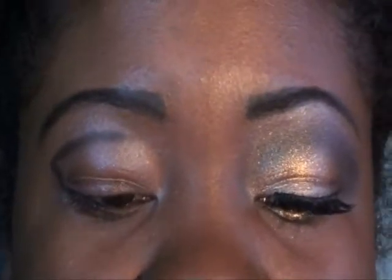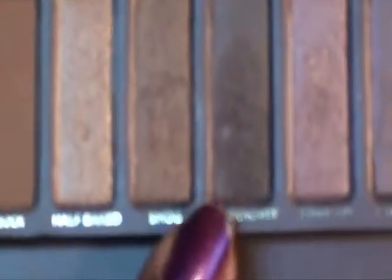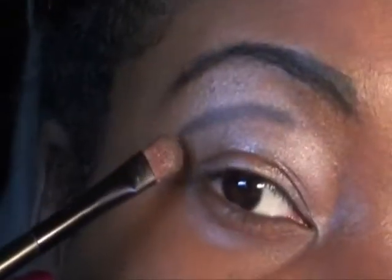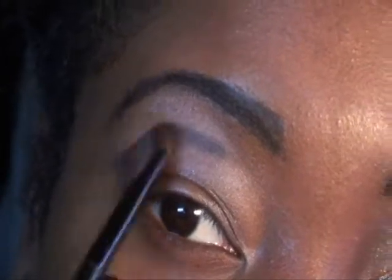I'm going to take a little eye shadow brush here. I'm going to go into my Naked Palette to Dark Horse. I'm just going to trace this in over that black line.